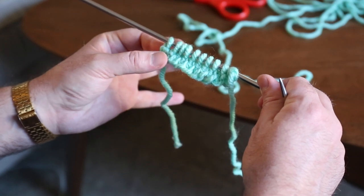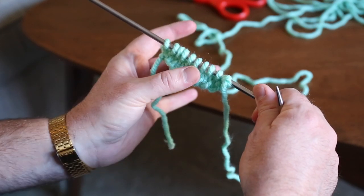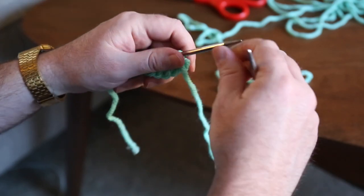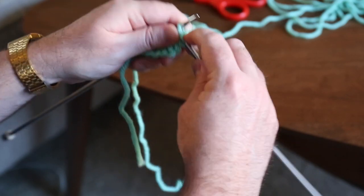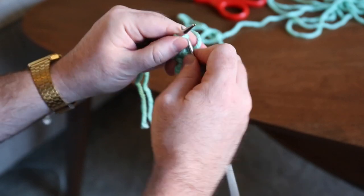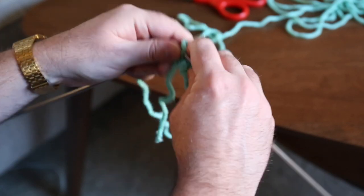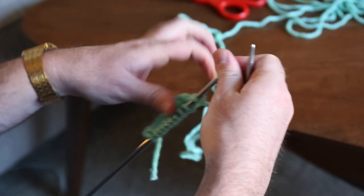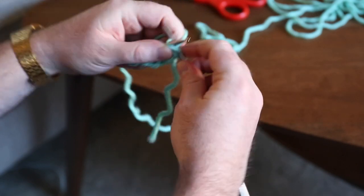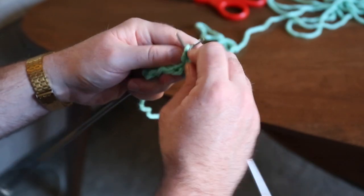The garter stitch border helps it lay a little bit flat, but you still get the little curve from the stockinette. The garter stitch border also helps you out when you're weaving the sides together to create the cube. On this side, knit all the way through — knit the garter stitch and then knit the knits you see. When you flip it around, do that same purl pattern: knit the first stitch, purl eight stitches, then knit the last stitch. That's your pattern.